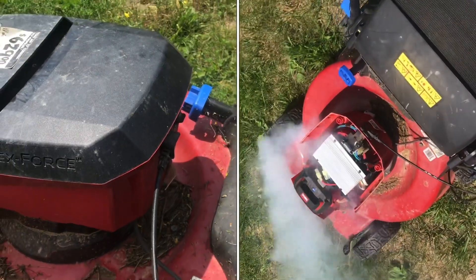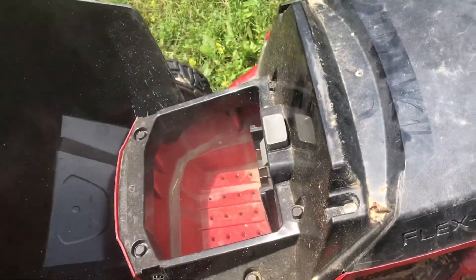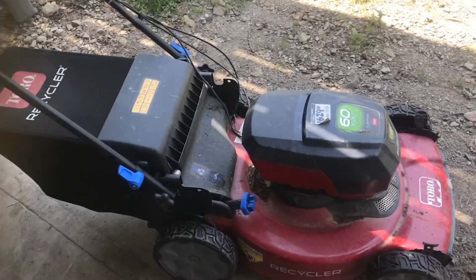There's smoke coming from this Toro electric lawnmower — that's not a good sign. The blade seems balanced. I removed the battery, but you could see smoke coming out. It's just out of warranty, so I lose. This lawnmower is about a year and a half old.